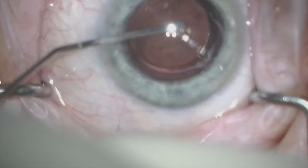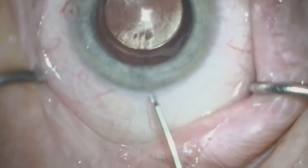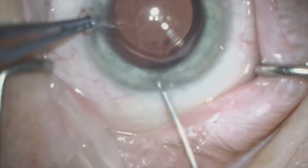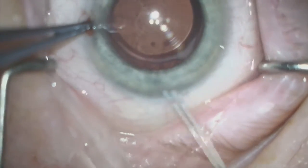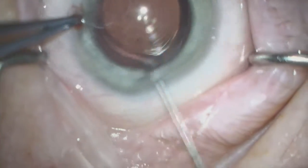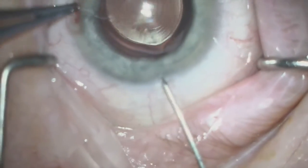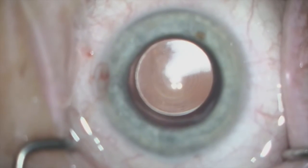We start by injecting some intraocular lidocaine followed by a generous amount of Helon Endicote to protect the endothelium. A Donnenfeld LASIK flap applicator is then used to reopen the same primary wound that was used from the original cataract surgery. Since this was only nine weeks post-initial surgery, the wound opened fairly easily.